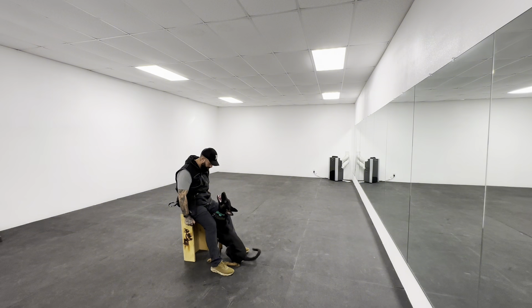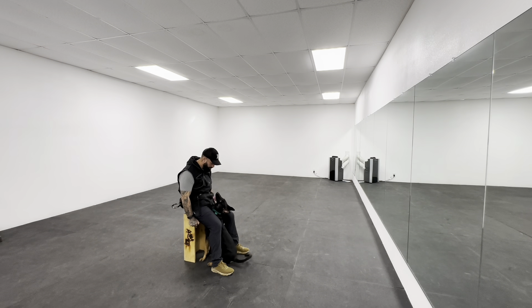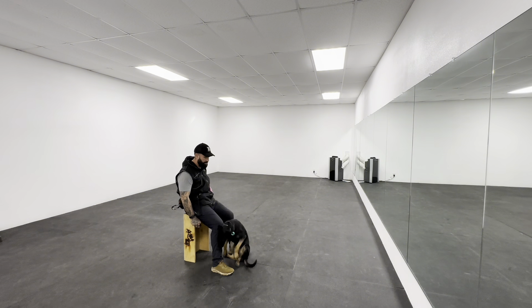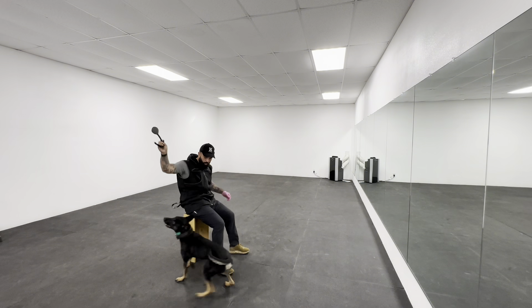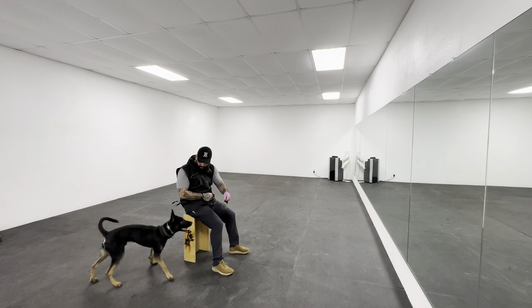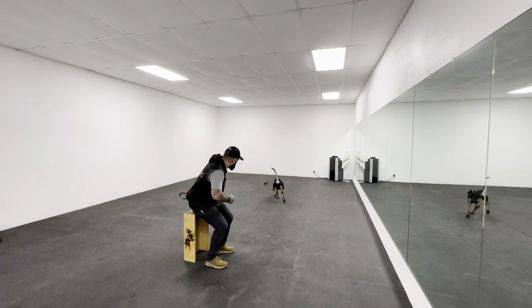Then I'll give him a little indirect reward once he's completed it and got the main reward. The indirect reward is much smaller — I usually use one or two pieces of kibble, basically whatever gets stuck to my glove. To end the session, we go straight to play and do a 'get it' with the toy. Great job, Toa.